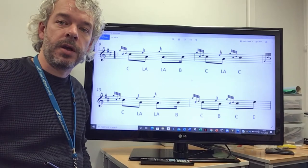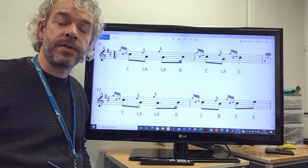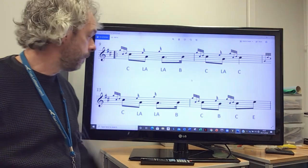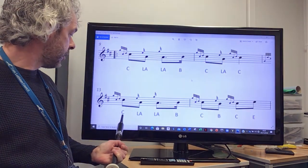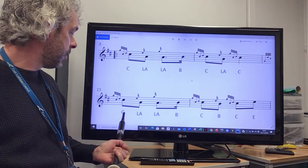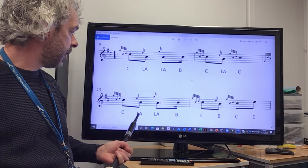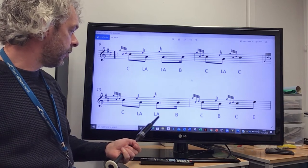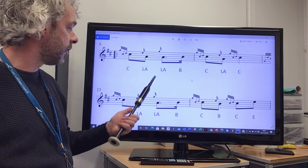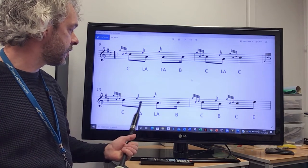We're now going to take you through the first phrase of the fourth line of High Road to Gerlach. We're going to start down here in bar 13 with a C doubling movement, E grace note to low A, G grace note on low A — just exactly the same as the phrase above it in the third line. So it starts exactly the same way.